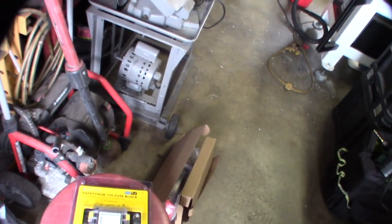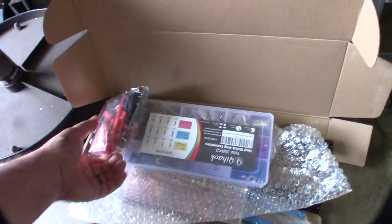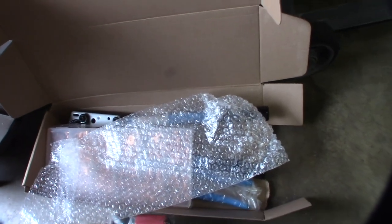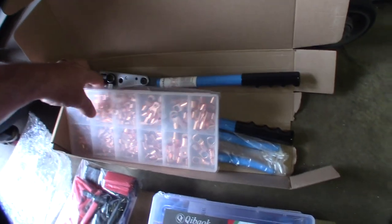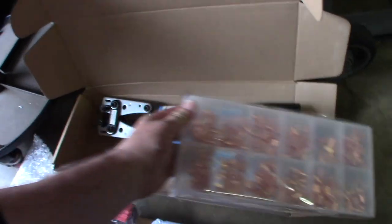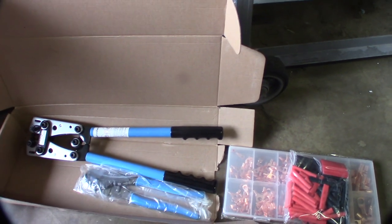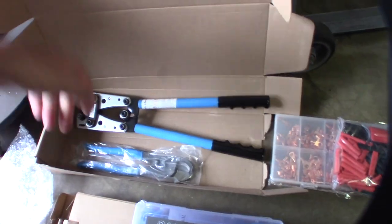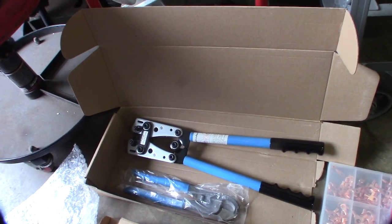I want to get a nice clean fused setup with grounds all in one spot so it's easier to troubleshoot — I can label it and know what's what. When it starts to miss and stalls on the side of the road, especially in traffic, it's a nightmare. I also got a connector kit for $20, which included shrink wrap connectors, heavy gauge wire cutters, and a crimper tool.